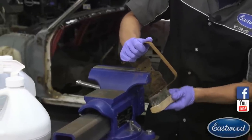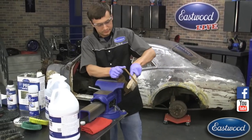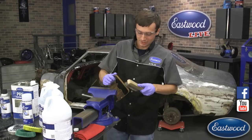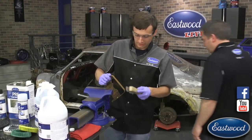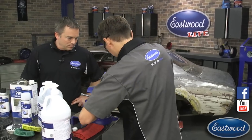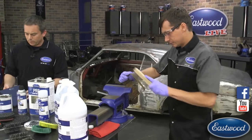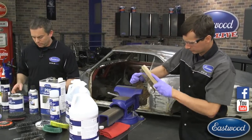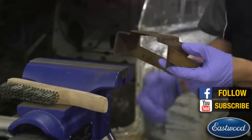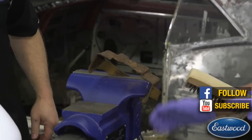The whole point when using rust encapsulator is to get all the loose scale and rust — all the flakes — everything you can remove with the wire brush. Even though we're not using the cylindrical wire brushes right now, we will be giving those away and they are much faster than this hand wire brush.